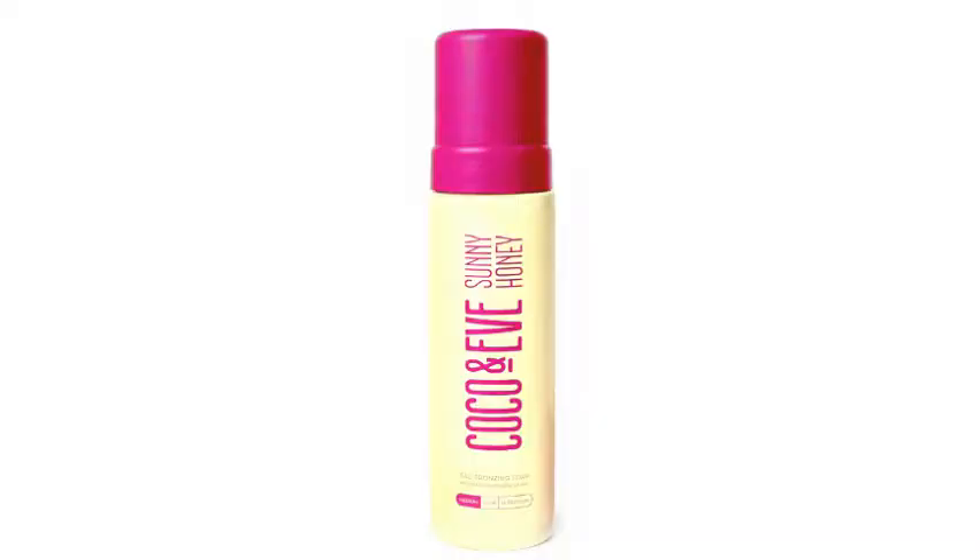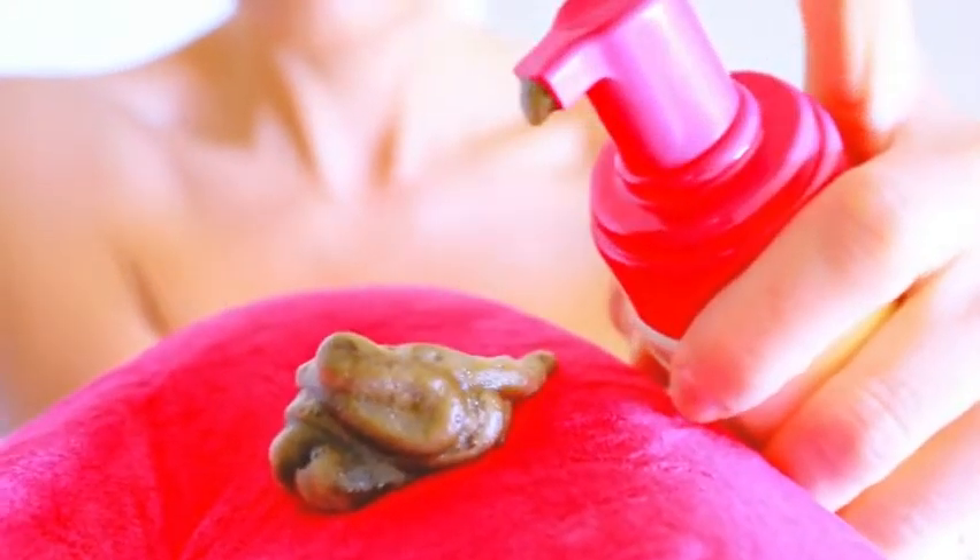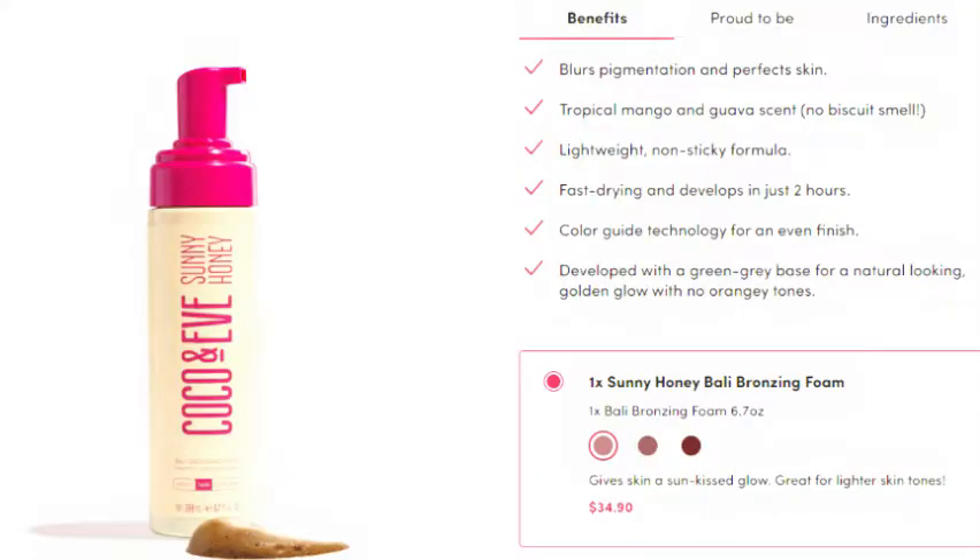You get 6.7 fluid ounces in this product, and each bottle has roughly 260 pumps that can last around 10 to 20 full body tanning sessions. If you were to buy the tanner on its own without the kit, it is $34.90.